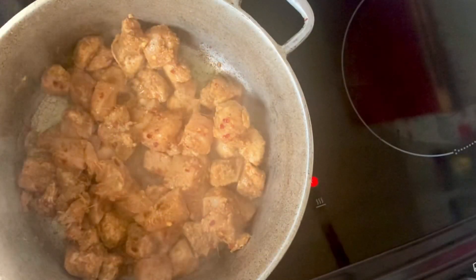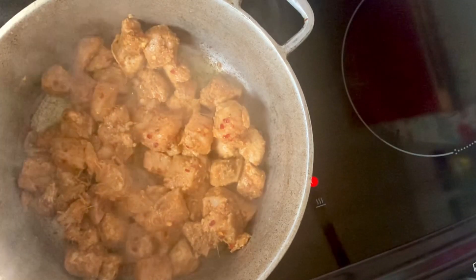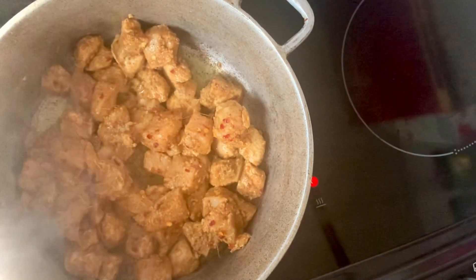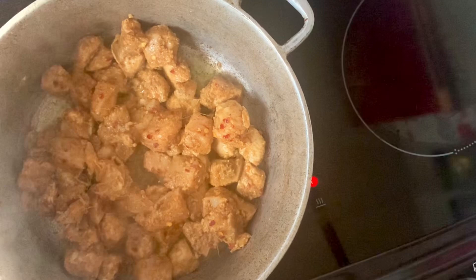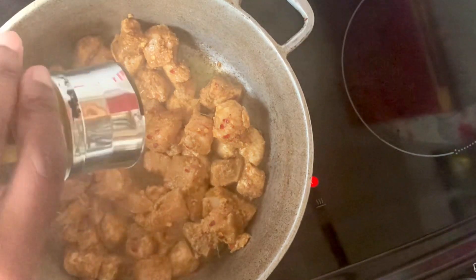I've warmed up a couple of tablespoons of oil in a heavy-bottom pan under a high to medium heat. I'm starting to brown the chicken pieces — at this point I add one and a half tablespoons of ground turmeric.